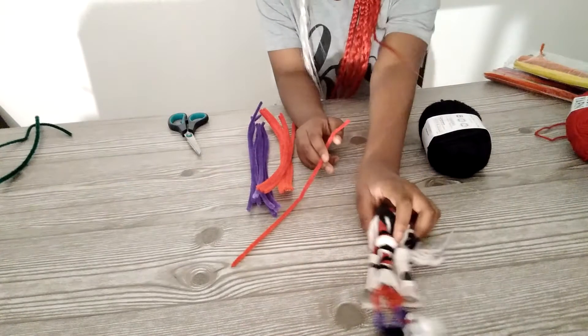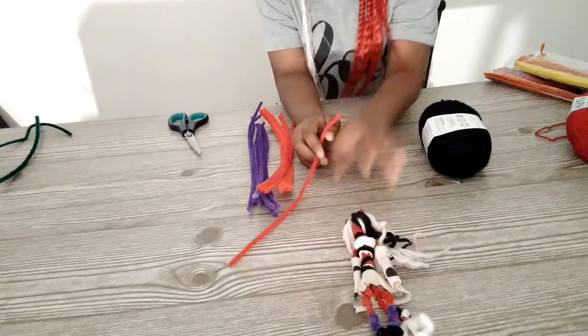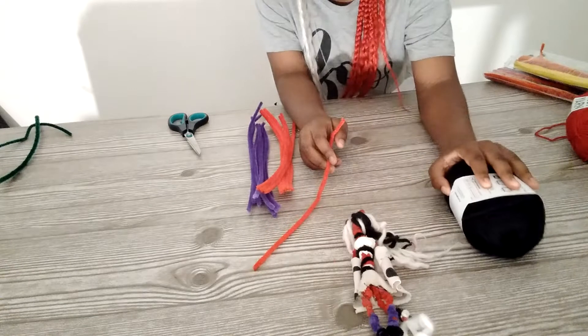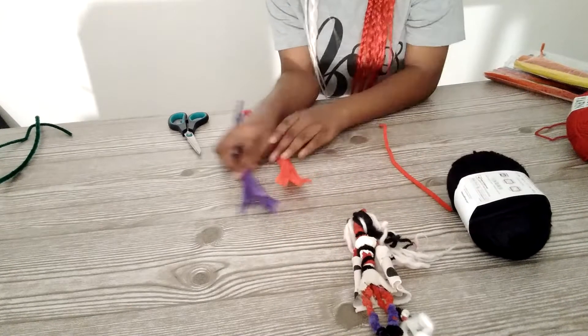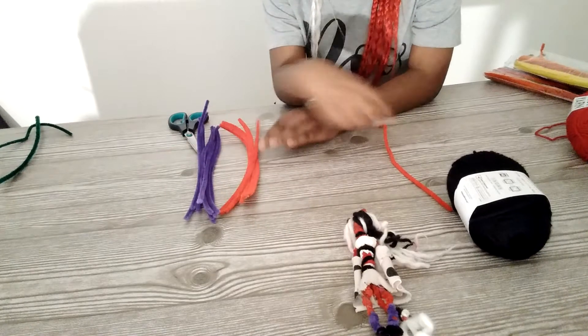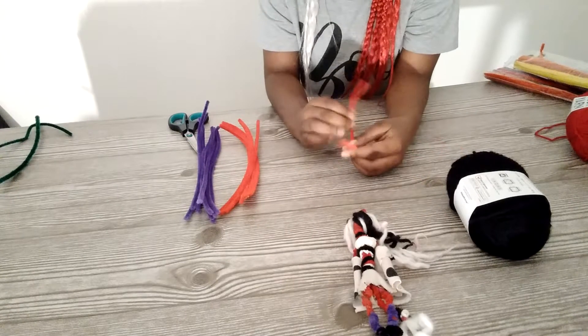Today we're making Mimi, and we're going to use black because we don't have white for her hair. Since I don't have black for her earring, we're going to use purple and red. So first we're going to start with her black, I guess.